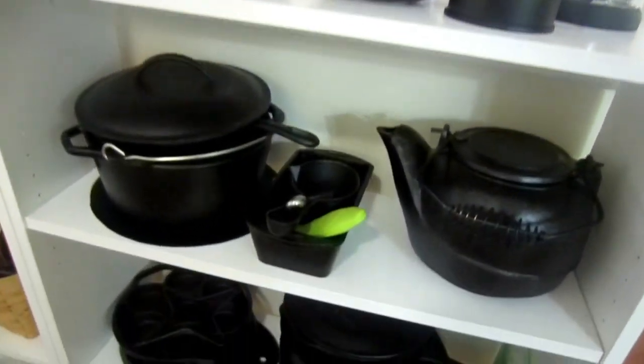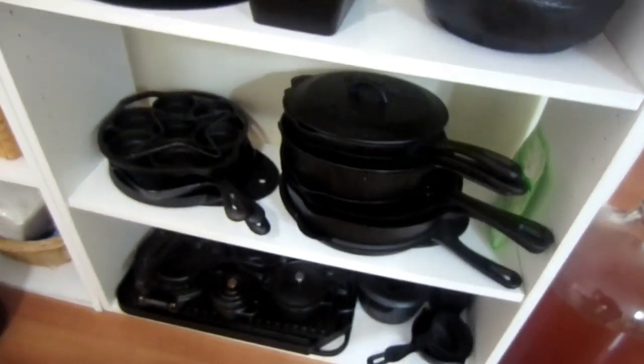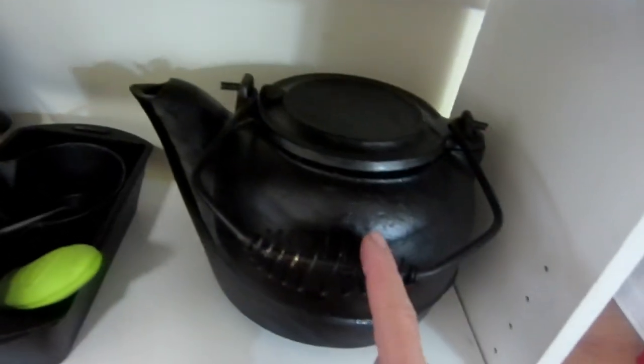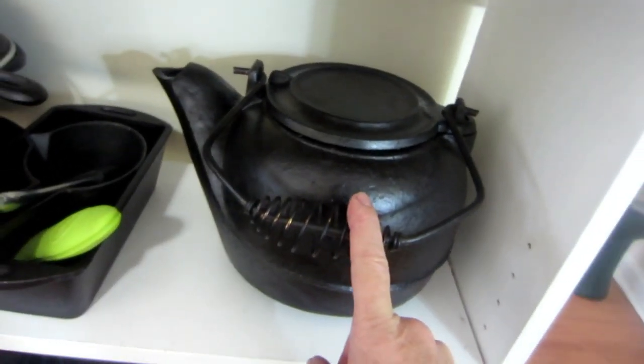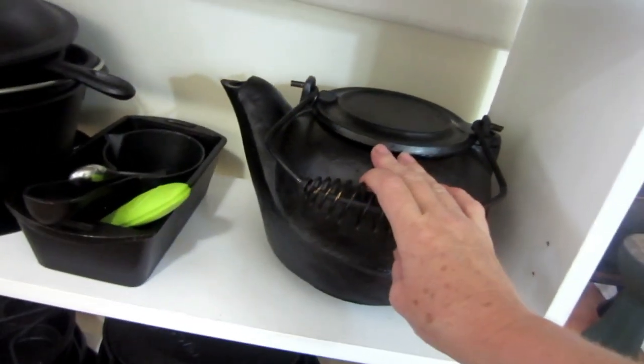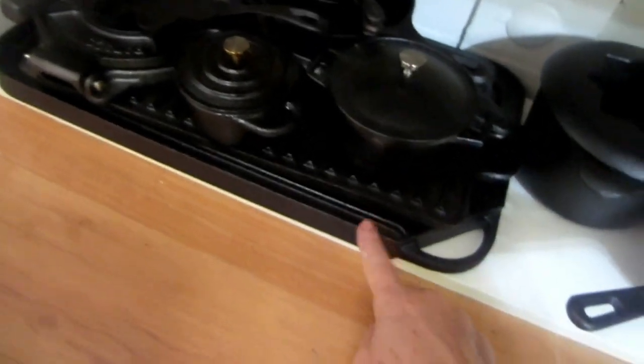As you can see, I have a fairly nice collection. This kettle and this kettle is what I'm going to show you — I've just finished them. I'm going to show you how to restore those, as well as one of these griddles. Just to start with, the methods that I use in this video are only one of many ways that you can restore cast iron.